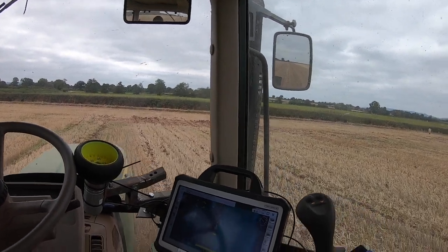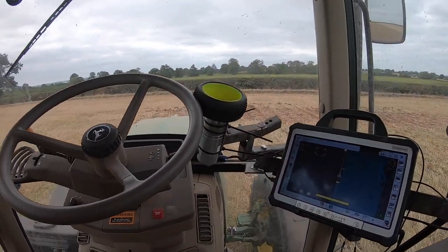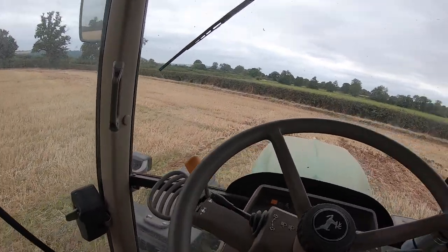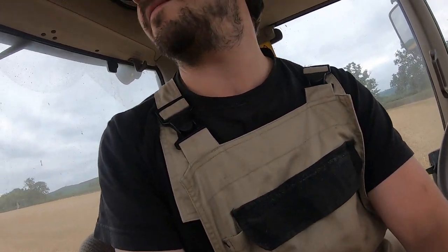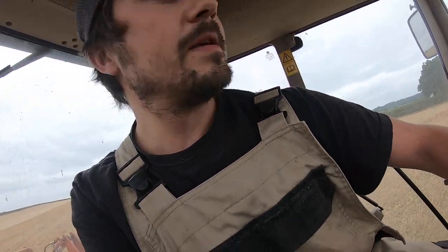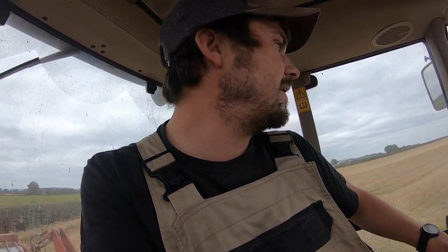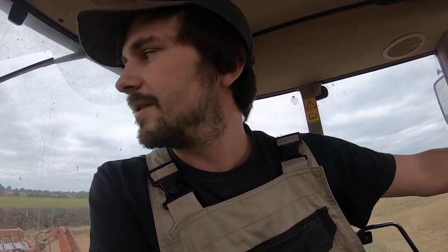So far so good — the GPS is working quite well. Although I am finding, especially if I'm working up against the tram line where I've already worked, it does tend to want to pull to the side a bit. But that's not a massive issue — it's only really a couple of centimetres out at the worst.